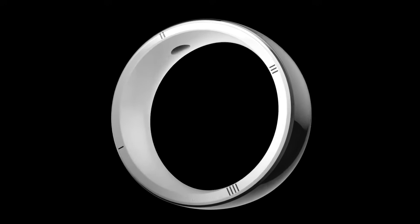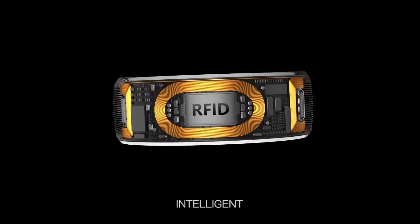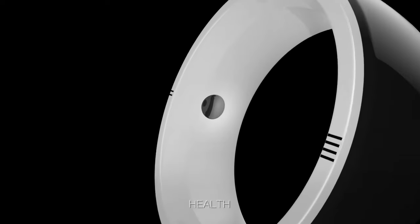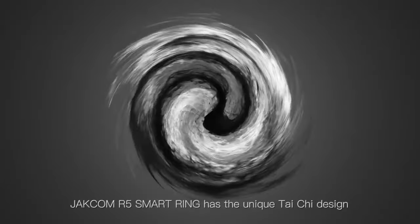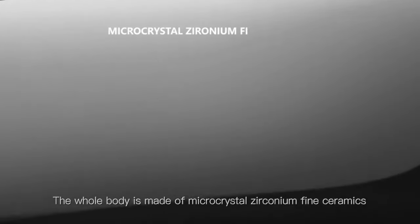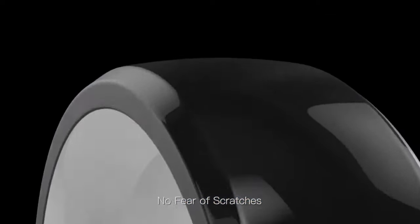Practical. Intelligent. Health. Jackham R5 Smart Rim. The Jackham R5 Smart Rim has a unique Tai Chi design. The whole body is made of micro-crystal, zirconium-fine ceramics — no fear of scratches.